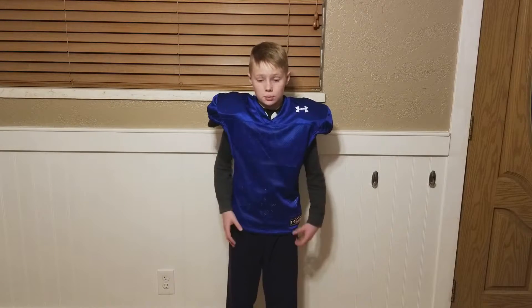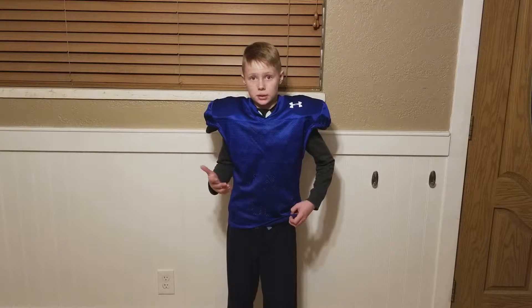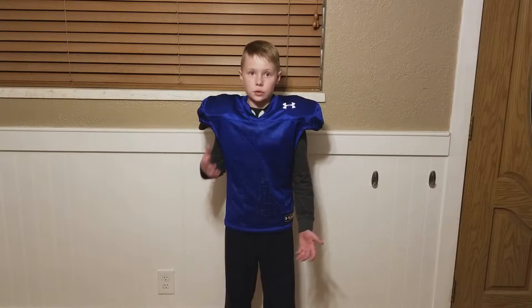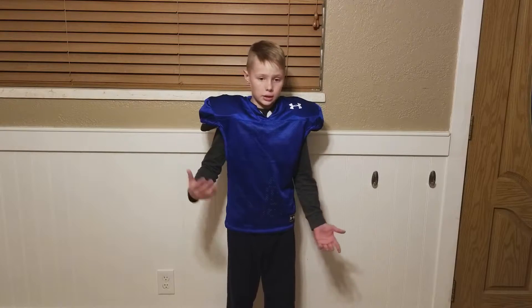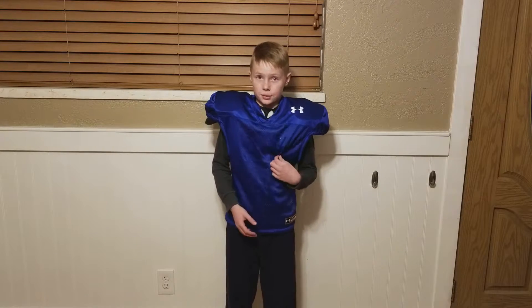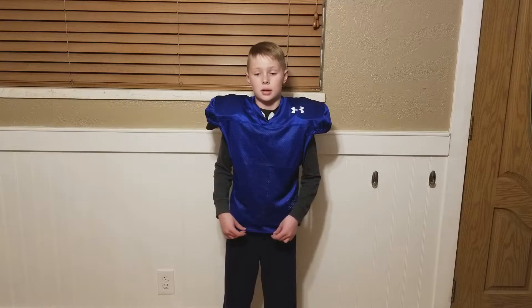The jersey does run big. In my game jersey I wear a medium and it comes down a little farther. When me and my dad went to Dick's, we got a medium and it was saggy, so that wasn't nice. In other words, if you usually wear a medium and you're going to get a medium in this, it probably won't fit you because it does run big.